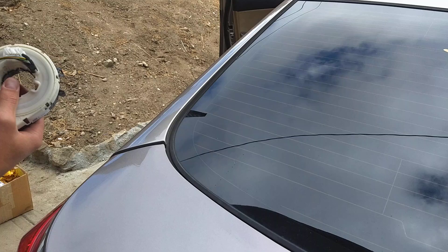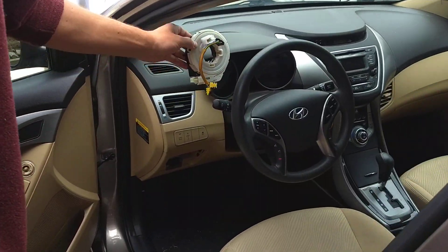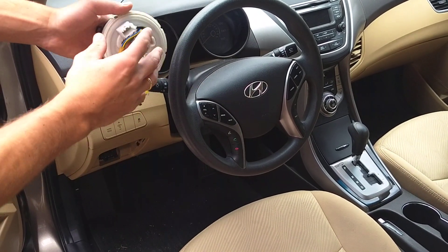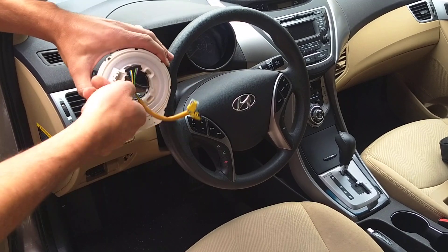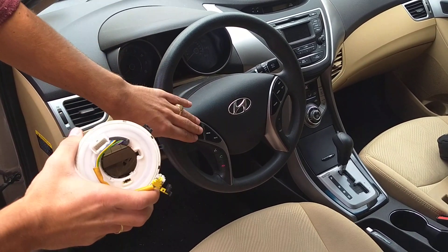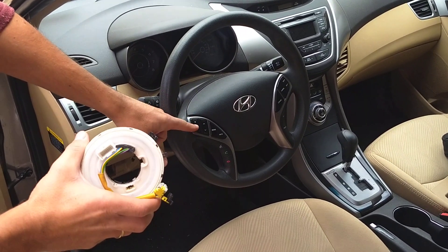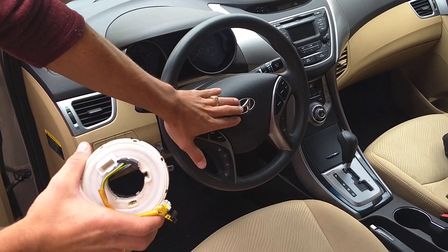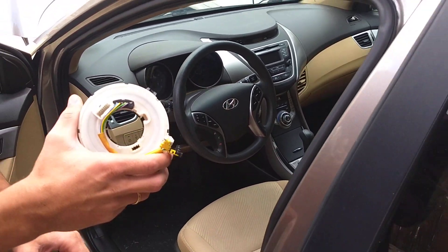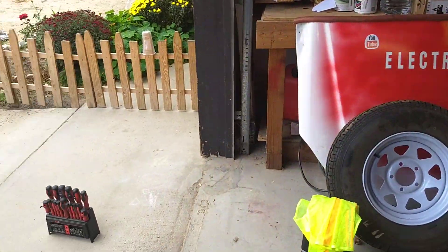It's just under that plastic behind the steering wheel. When you turn the steering wheel you can see the cables turn as well. It transfers signals from those cables that are connected to the radio switch, phone switch, horn, airbag, and cruise control — and possibly other things depending on what your steering wheel comes with.